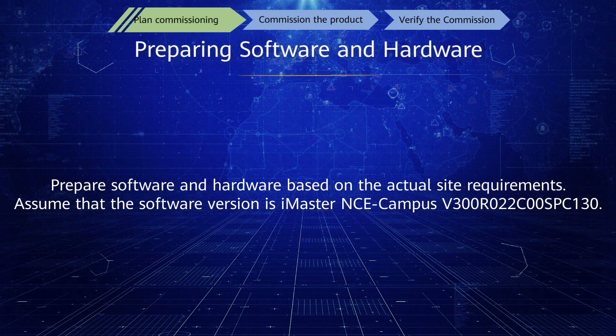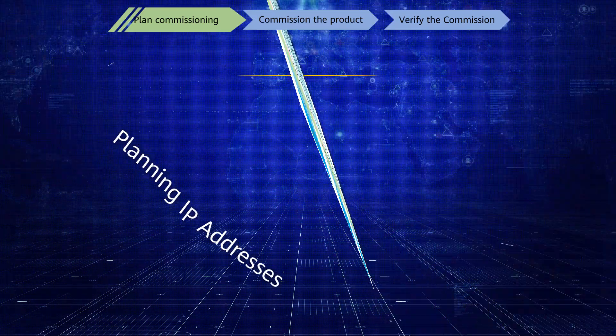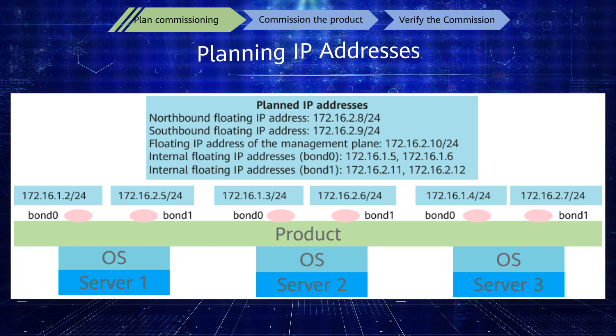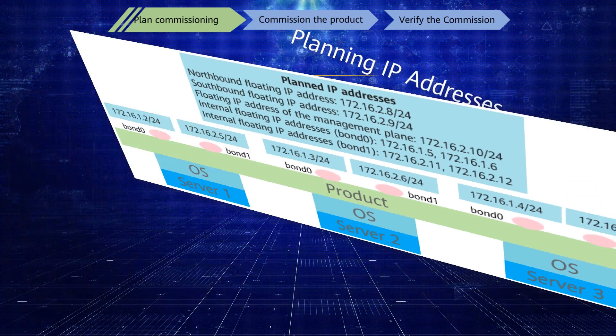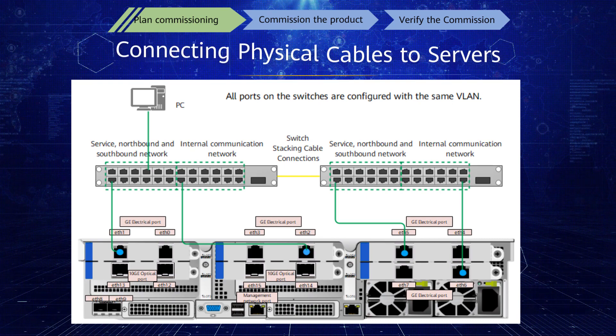Prepare the necessary software and hardware, then connect the physical cables to the servers.